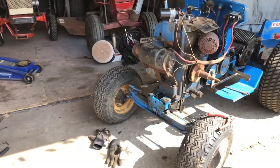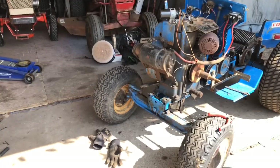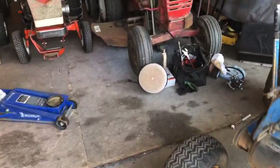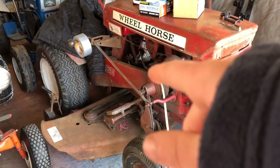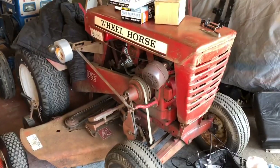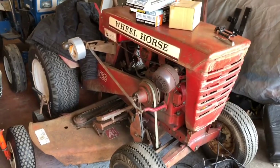Okay, so first things first — since I got the wiring harness hopefully fixed, we're going to go over here and get the battery sorted out. I'm going to get it pulled out. I totally forgot to make a video on this, but here you guys go — you get a sneak peek.